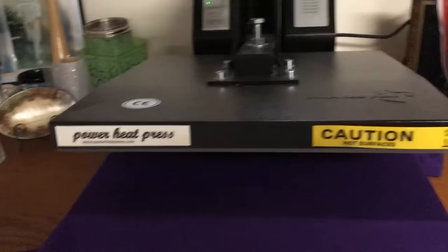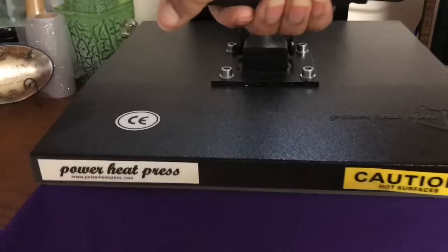I'm going to press the shirt for about six seconds to get the moisture out — I'm not even going to clamp it all the way down. That way you get the moisture out of the shirt and your letters will stick properly.